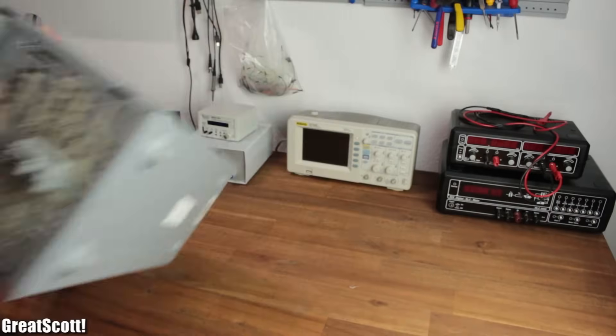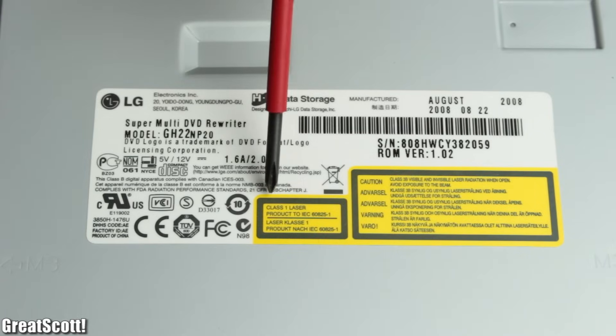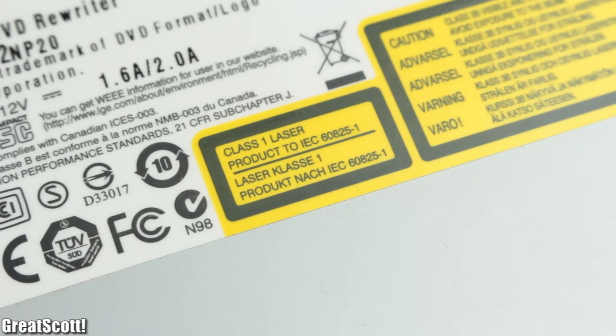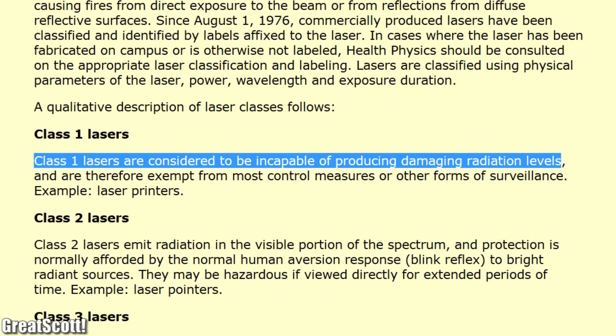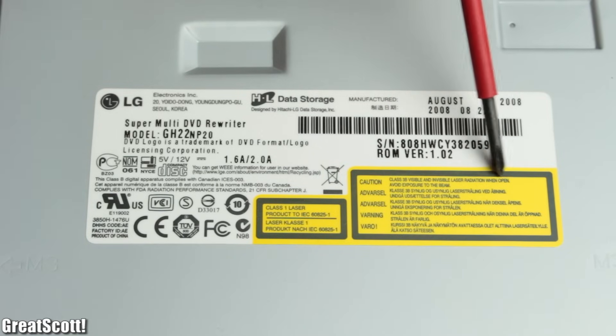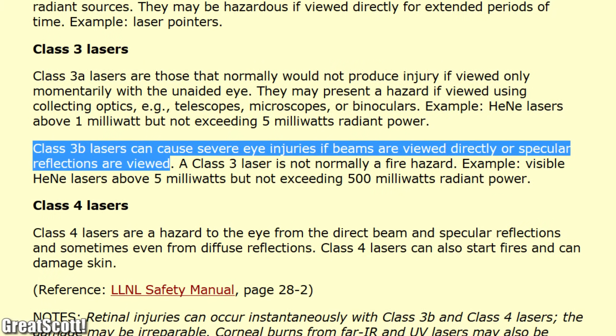First of all, let's have a look at the DVD drive. As you can see, it is labeled with a class 1 laser warning — a low number because the laser is kept safe inside the case, and thus this class is not capable of harming you at all. But right next to it, it says class 3B, which can blind you in an instant if the laser beam hits your eye directly.